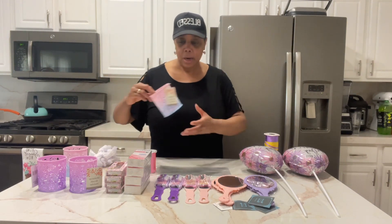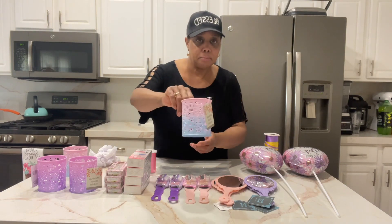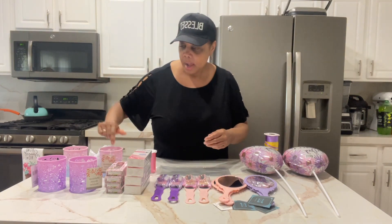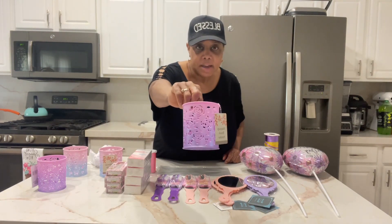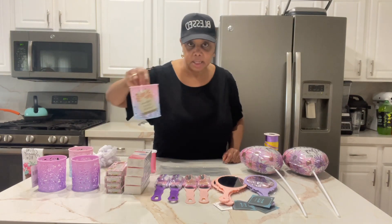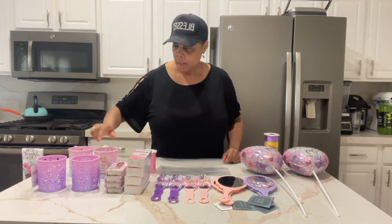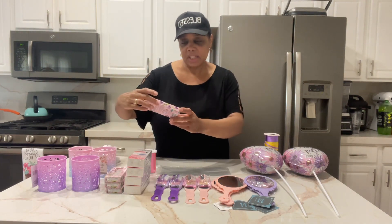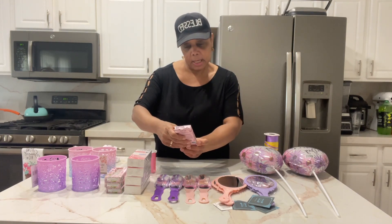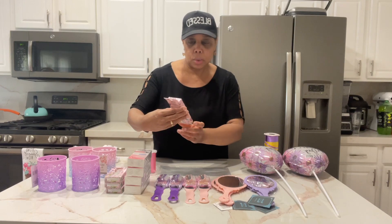So the items I purchased are these makeup brush holders. They come in this color and this one's more of a purple lavender. They also come in blue, but this is the color scheme I'm dealing with. And then they have this — this was so pretty, the packaging. This is Ioni, the crystal lip gloss.